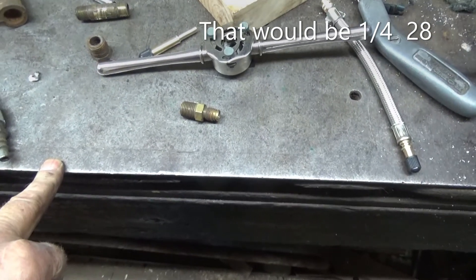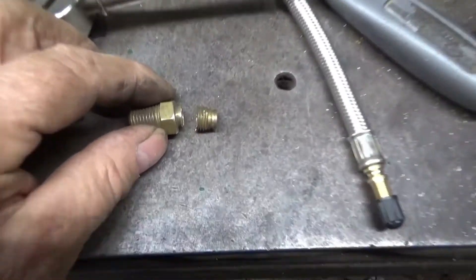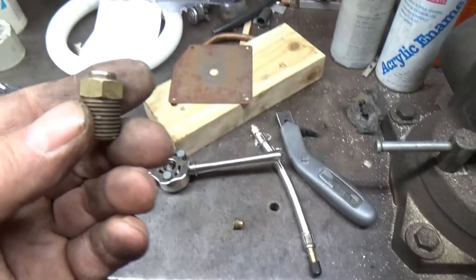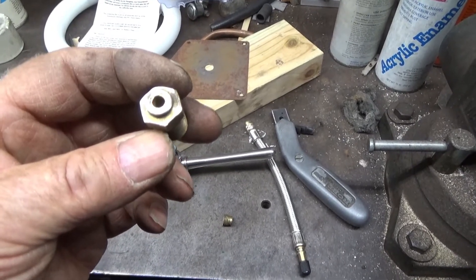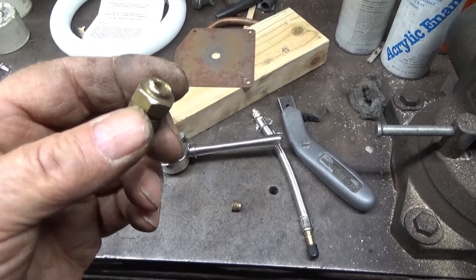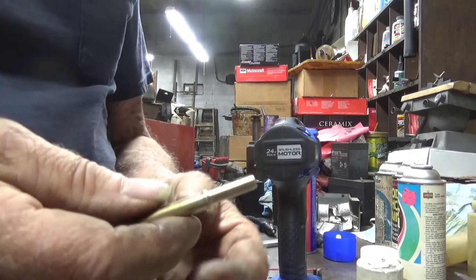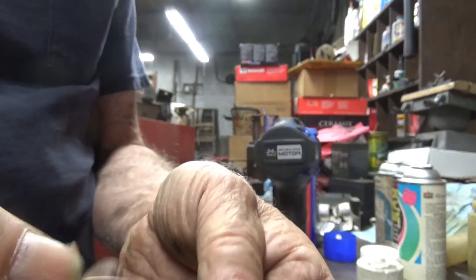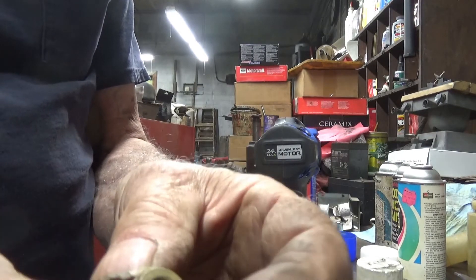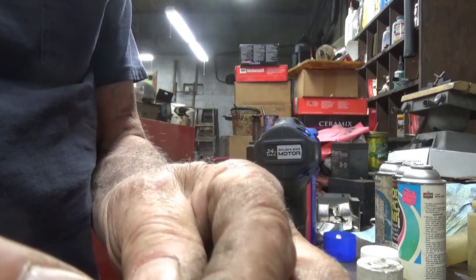I hope I've got some Loctite red. Cut it off, plug it up in a grinder, and I've got to drill it and tap it. That's threaded down almost to within three-sixteenths to a quarter of an inch of the opening.